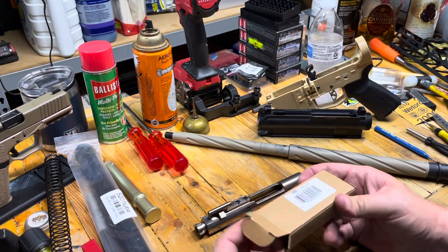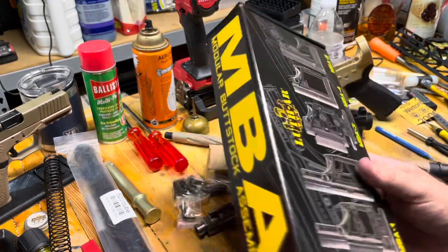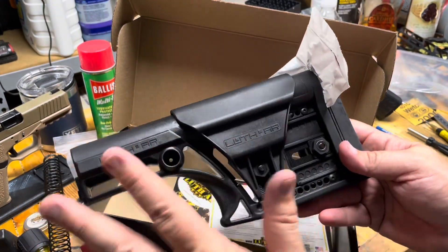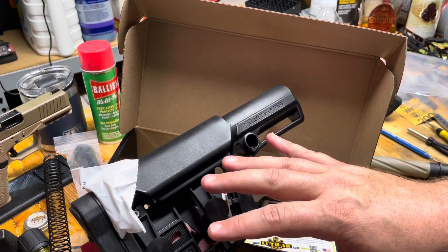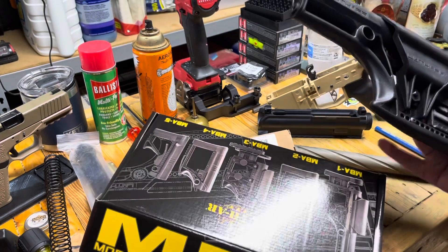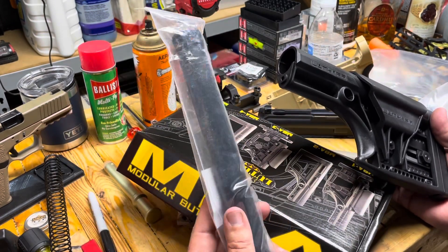We've got a bone stock lower parts kit with no trigger group since we already have a trigger. Next is going to come as a bit of a surprise. I don't remember when I got this — I've had it for a while and I did not know what I was going to do with it. I was actually going to ask you guys whether this is what we want to put on the 6.5 Grendel, and we still could. But this is a Luth AR and it is the full-blown MBA-1 where it's got adjustable butt pad, adjustable cheek pad, fully customizable. It's also a rifle length — I have never messed with a rifle length buffer tube before. I believe they call it an A2 buffer.